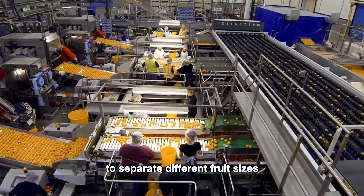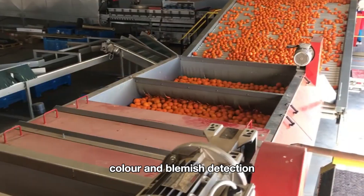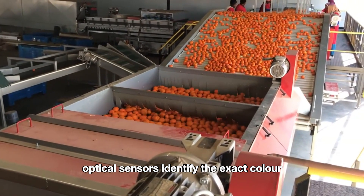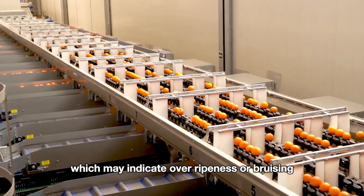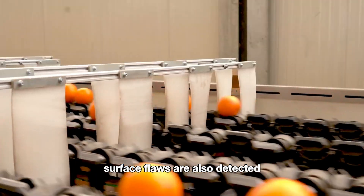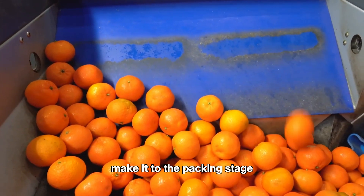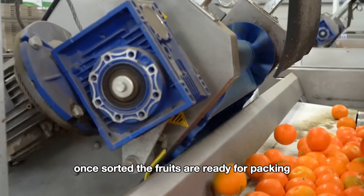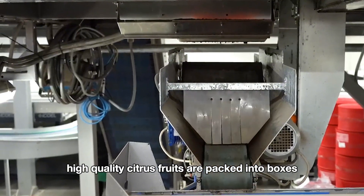For size sorting, fruits are measured for uniformity, often using grids or rotating drums with size-specific holes to separate different fruit sizes. Optical sensors identify the exact color and check for any discoloration, which may indicate over-ripeness or bruising. Surface flaws are also detected, ensuring only visually appealing fruits make it to the packing stage.